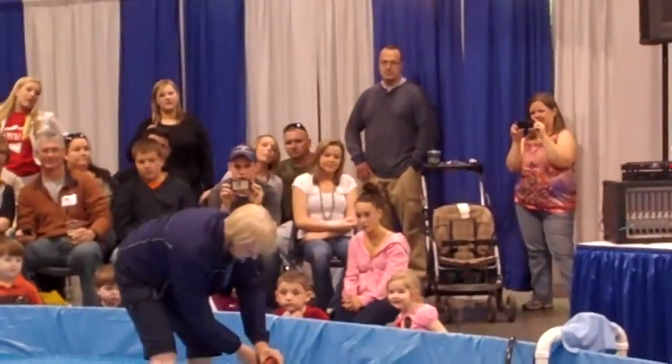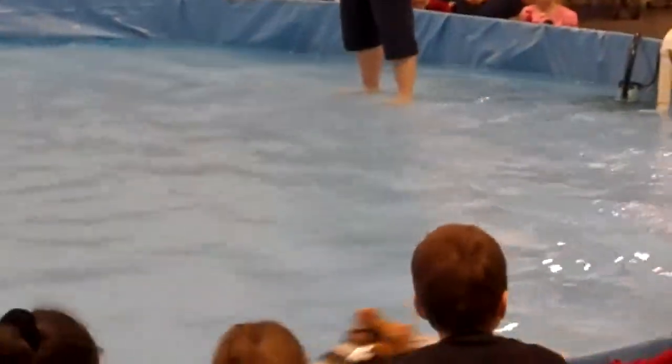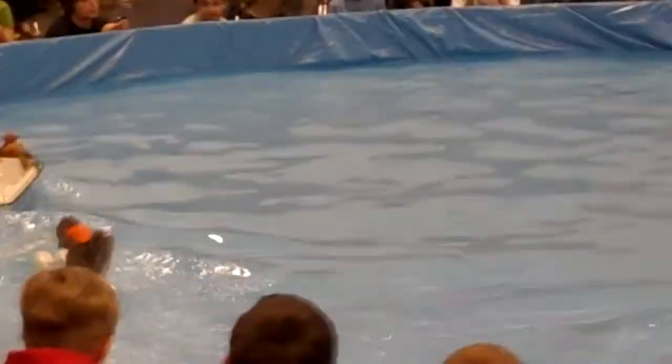All right, Dan — and hit it! All right, there you go. All right, this is your first half. All right, everybody, this is your first half.